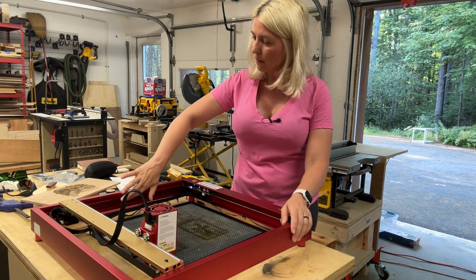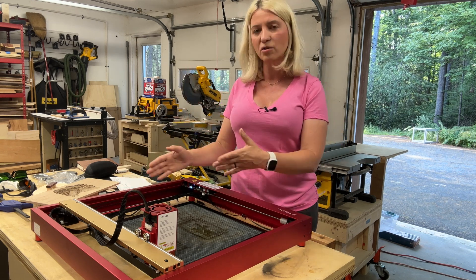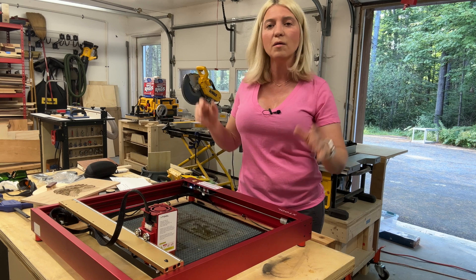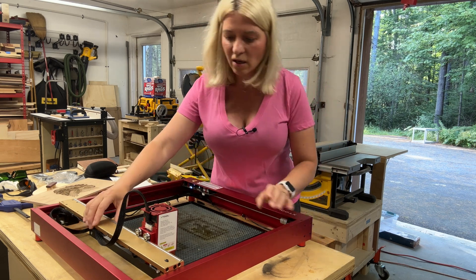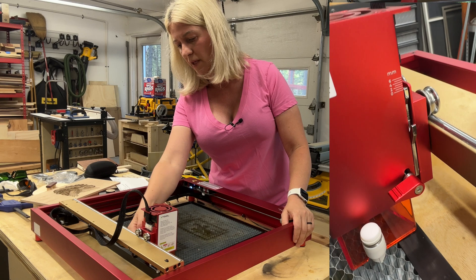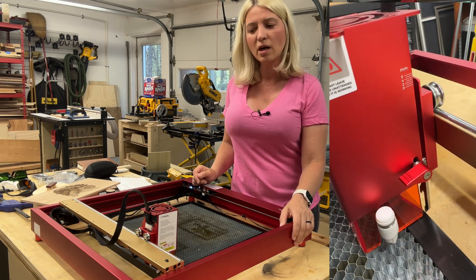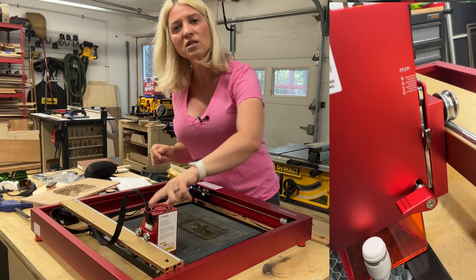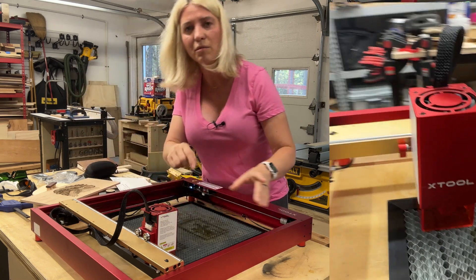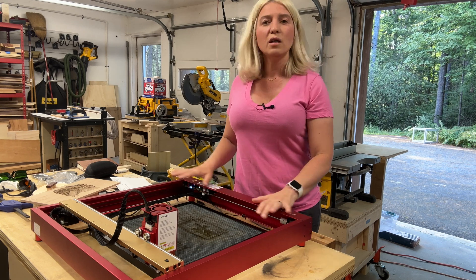I love how the belts are inside the C-shaped frame so they don't interfere with the laser or cables. Cable management is really good. The focusing knob is on the right side — just flip it down to focus. They also added a second knob for defocusing with very fine adjustments from zero to six millimeters. That's a great feature.